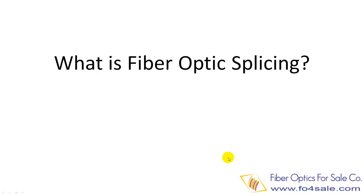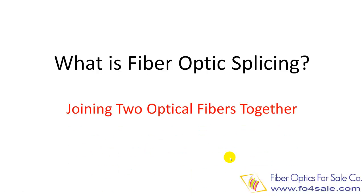Hi, this is Colin. Welcome to this video. In this video, I will introduce two types of fiber optic splicing and how to do that. What is fiber optic splicing exactly? Fiber splicing is the process to join two optic fibers together so that the light can pass through from one fiber to the other.